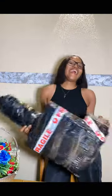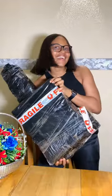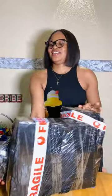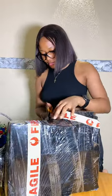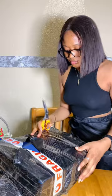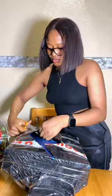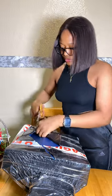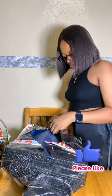Welcome back to my channel, my name is Ada. If you're new here, please subscribe to this channel. If you're not, thank you so much for coming back. This is an unboxing video — I will be unboxing my YouTube starter pack.